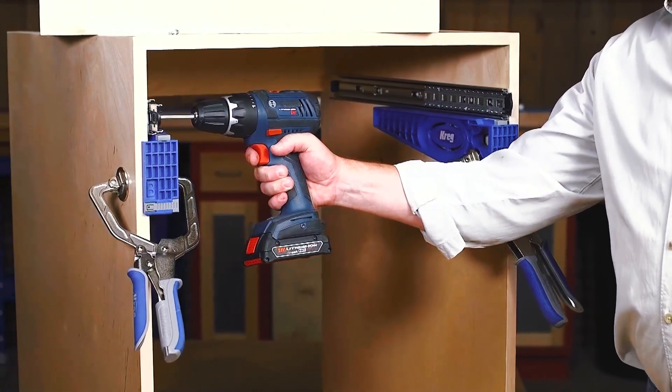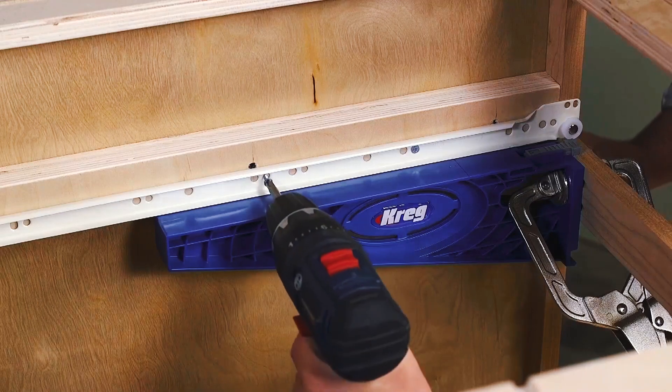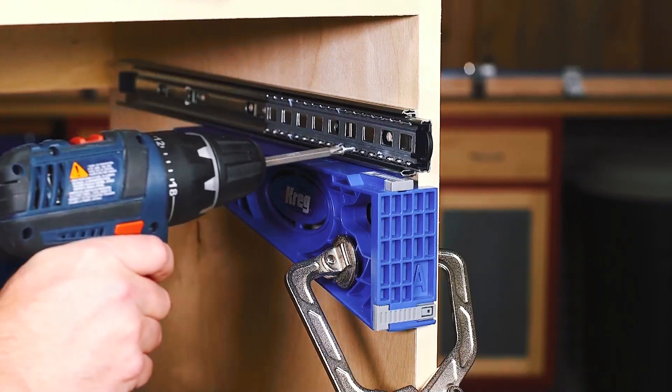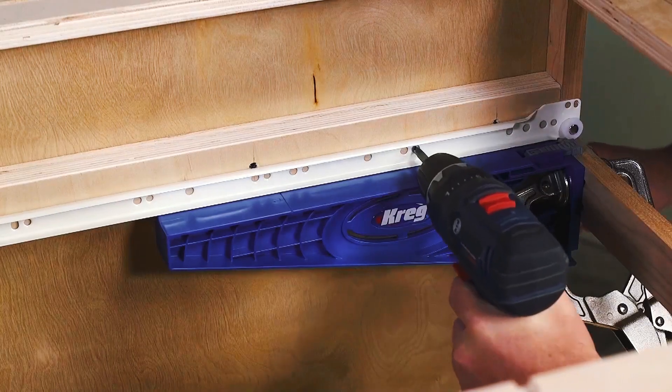Once clamped in place, the jig's brackets support the drawer slide completely, providing that third hand you've always needed to hold the slides in place. No matter how big or heavy the slide, the drawer slide jig holds it straight and level so you have both hands free to drive in the screws.